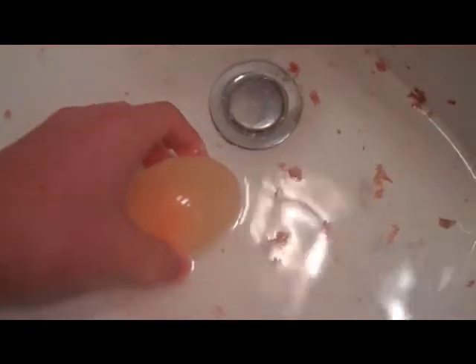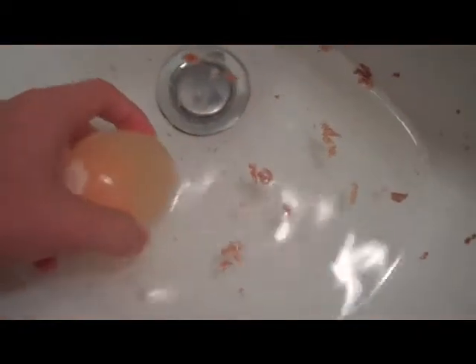So soon it will start bouncing. Pour some new vinegar into a bowl, wash your egg, and put it into vinegar for another 24 hours and you should be done.